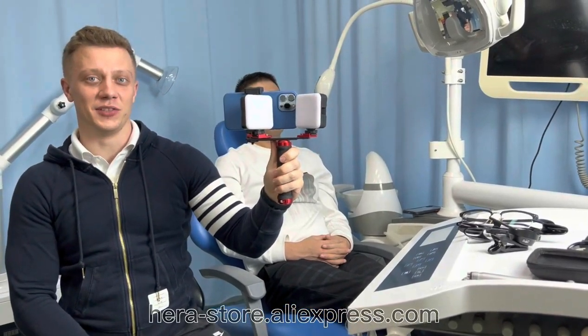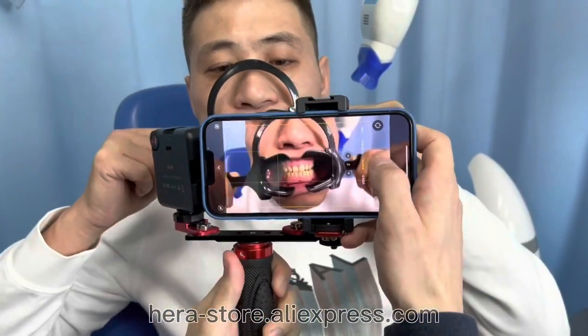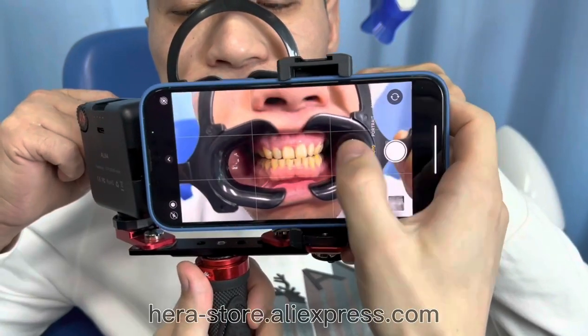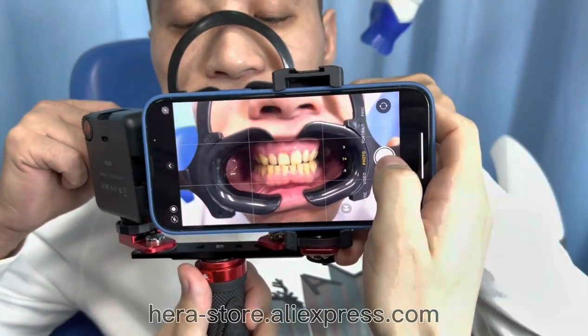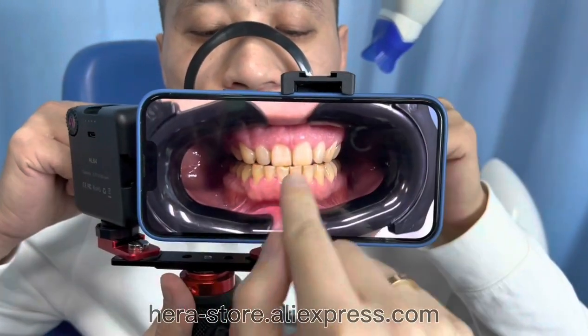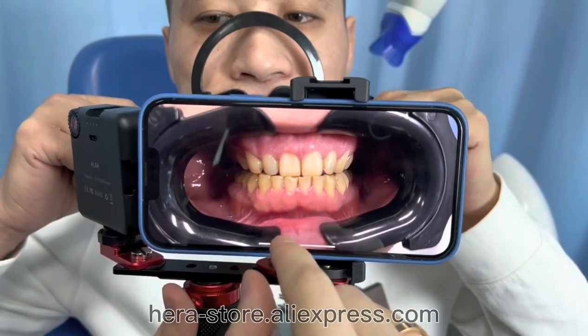Now let's see it in use. First, as you can see, I don't turn on the light so we can see the difference. Let's take the first photo. You can only see the front teeth — the light is not sufficient to see the back teeth.